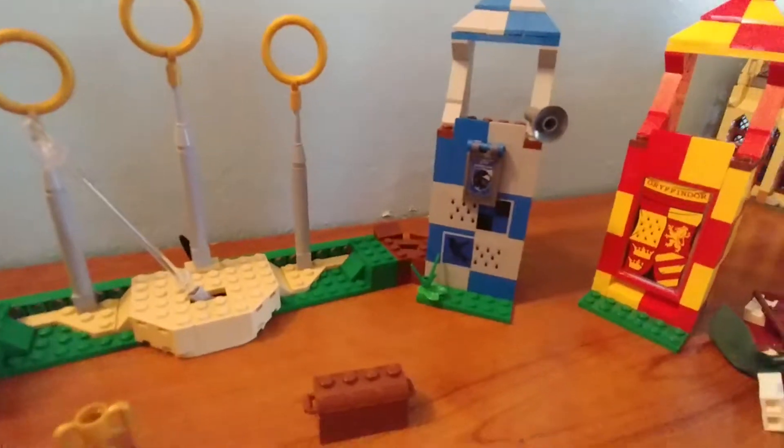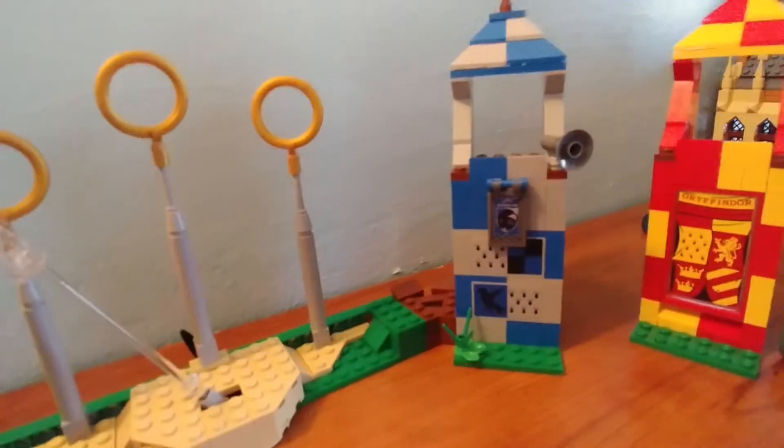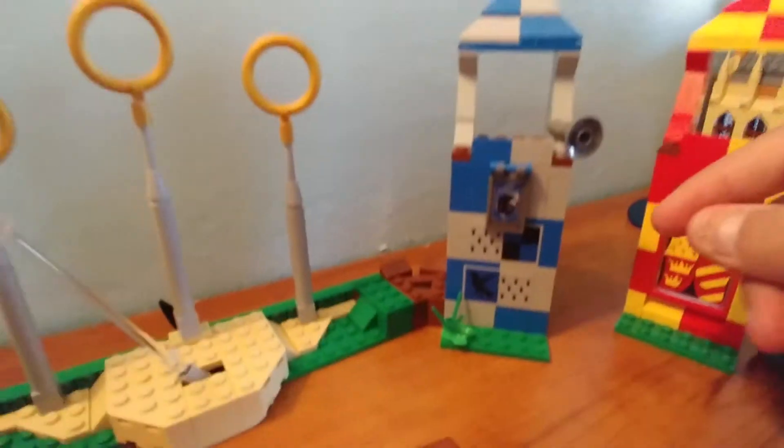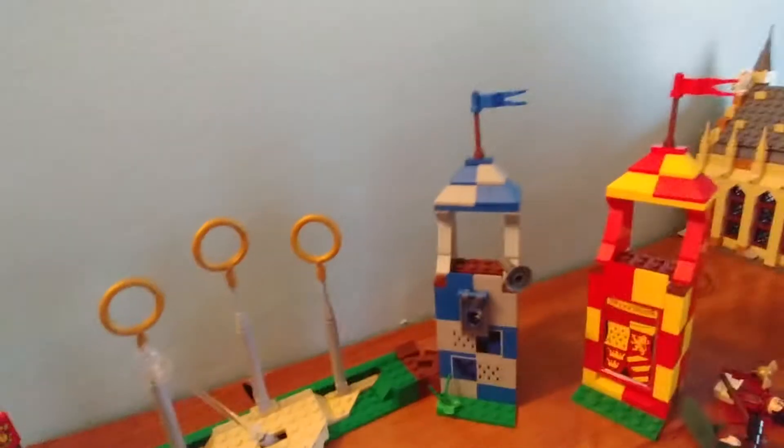Over here is Ravenclaw tower. It's got some stickers showing ravens, blue and black checkerboard, and a Ravenclaw flag. This is the most plain tower — it's got a little microphone piece and nothing on the back.